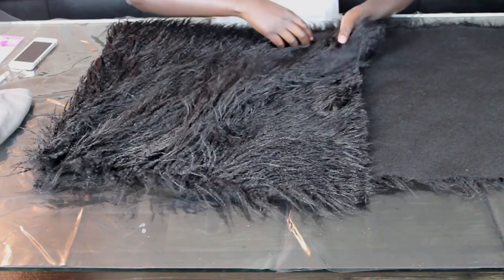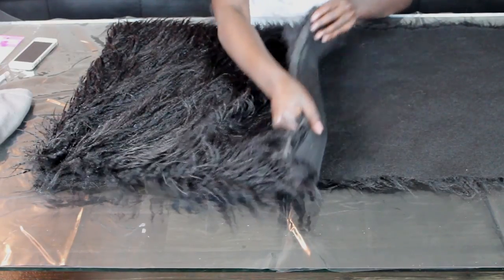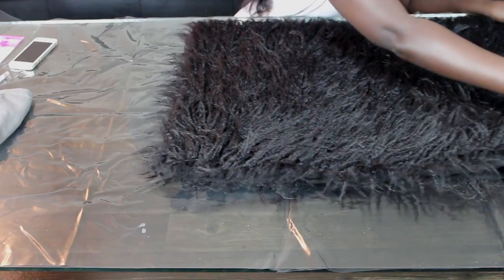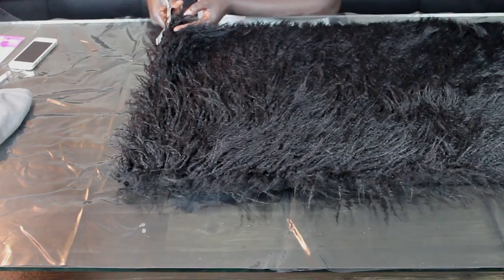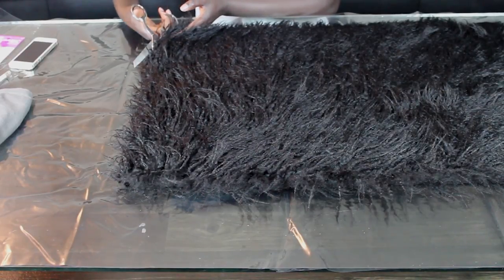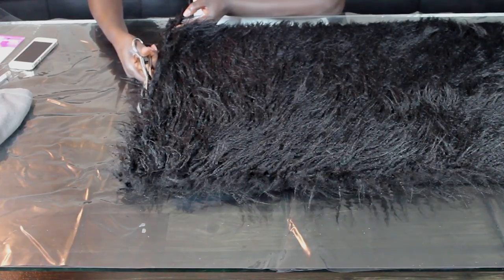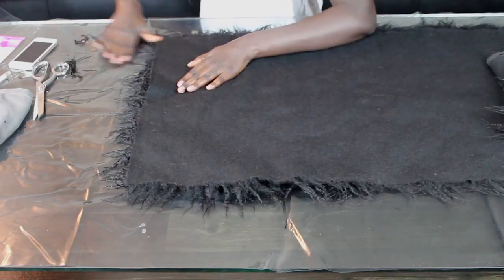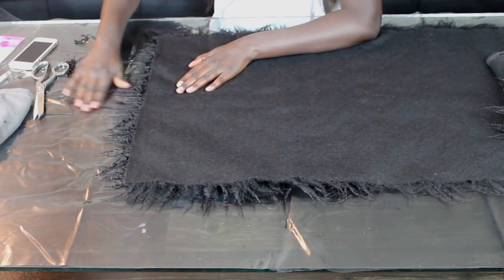What you're going to do is fold the fur in half, then go ahead and cut that down the middle where your fold is. After cutting, I'm getting rid of all the little fuzzies that were cut off.